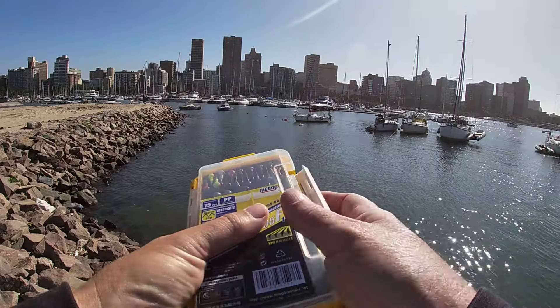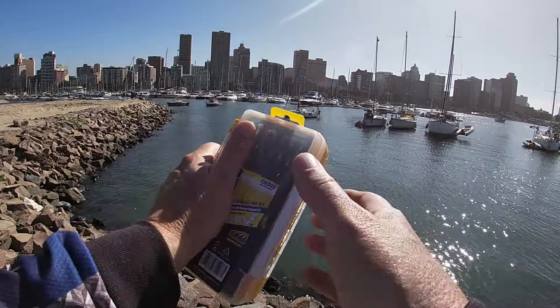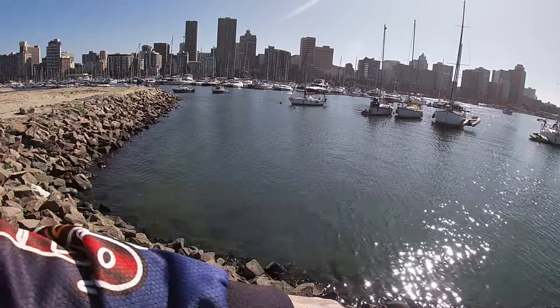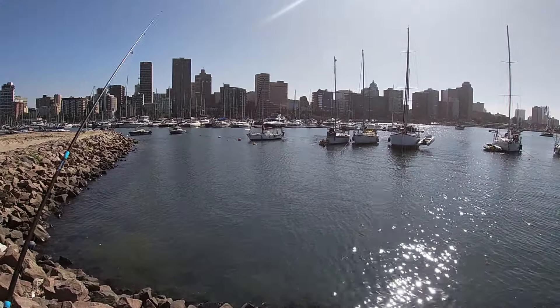It goes in my pocket. I can walk around with it. I've got everything I need in that little box — same on both sides. The only thing I didn't bring is spare line; I've just got to figure out how to get the spare line in there.